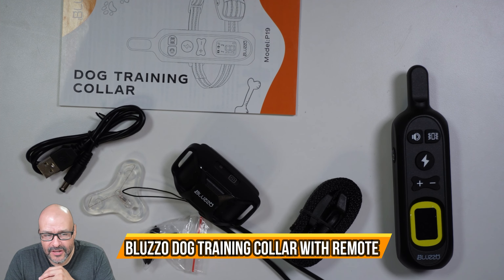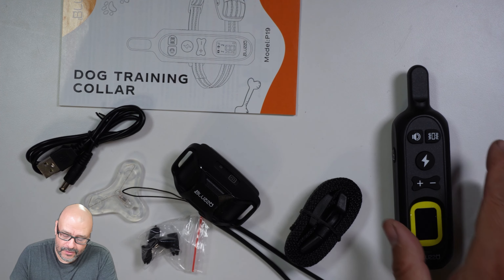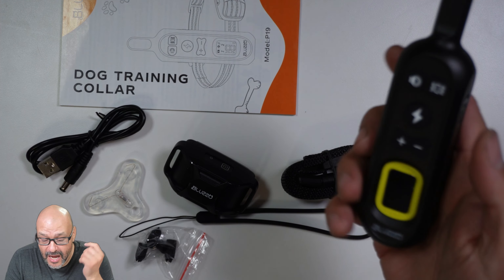Today we're going to look at a dog trainer collar. This is perfect for those that have issues training your dog. He's not being disciplined or anything, but you don't want to hit him — this is one way you can actually warn them first.